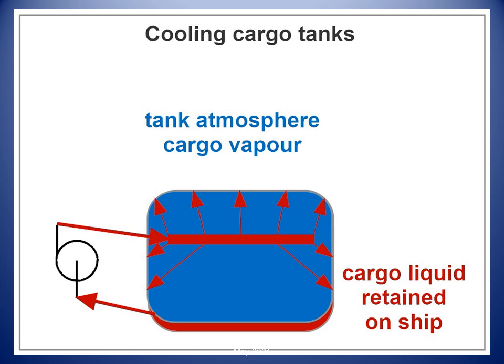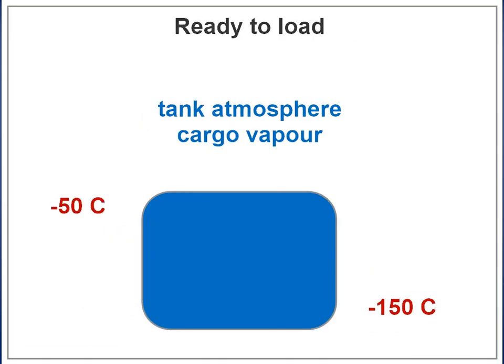Cool-down of the cargo tanks can also be done with LNG supplied from ashore. The normal amount of cargo left on board after discharge on a membrane tanker is sufficient for the tanker to arrive load ready after a short voyage. The level must never be above 10% of the length of the tank. A boil-off rate of around 0.18% per day should be anticipated. The aim should be to arrive at the load port with at least 10 cm of liquid spread evenly over the whole surface of the tank bottom with the vessel on even keel.